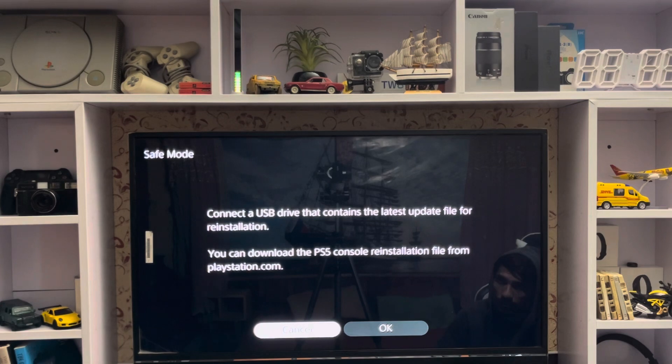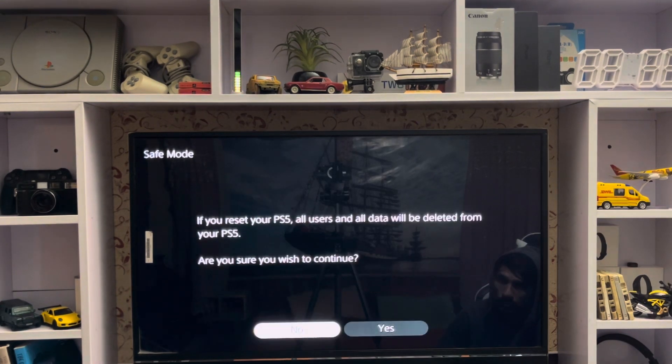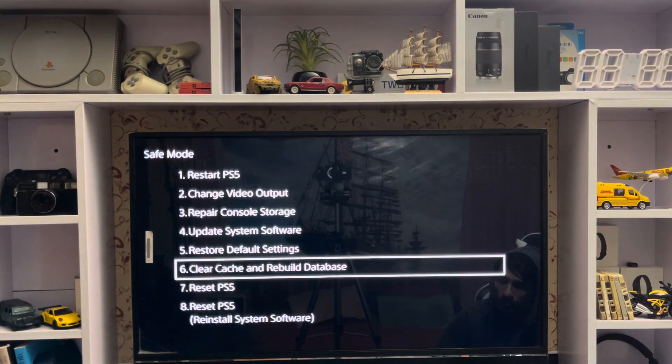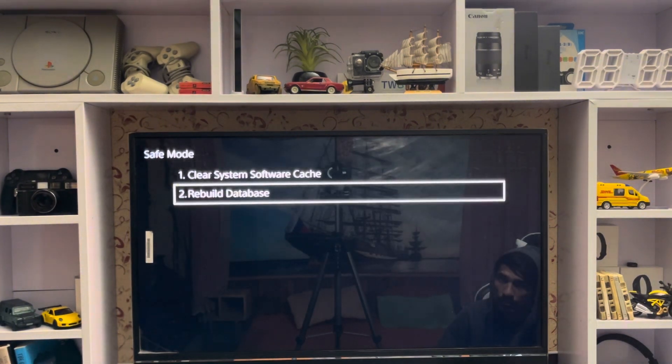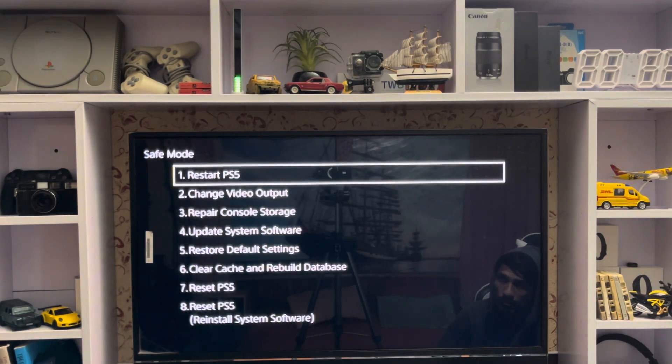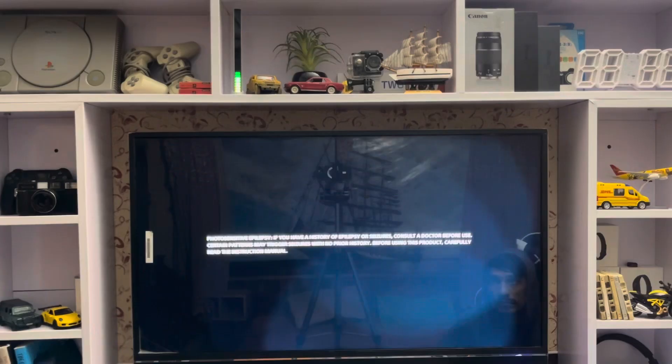If you want to reset or update your system software, you do need a USB. However, if you are connecting with a LAN cable, the internet will work in safe mode. So just restart your PlayStation 5 and that's how you get back to your home screen.